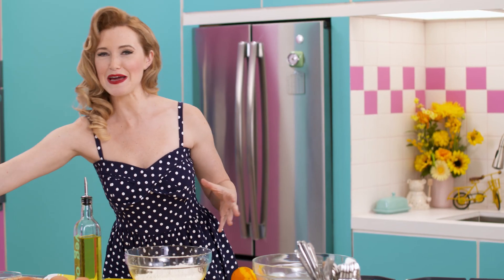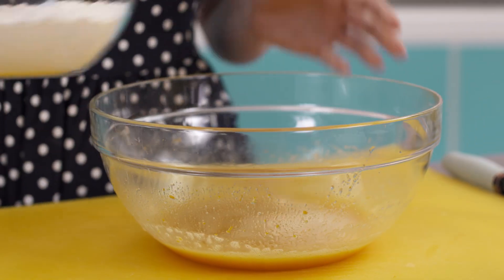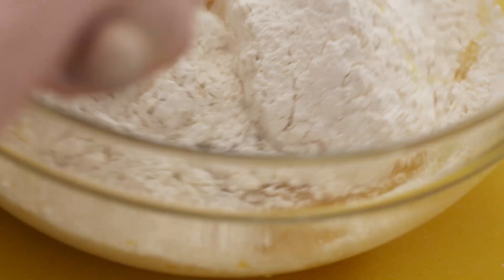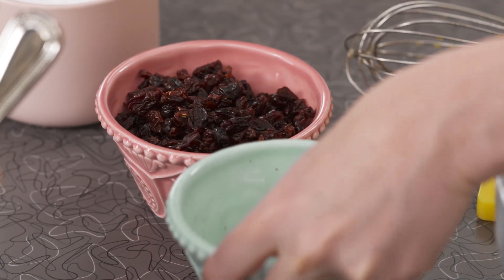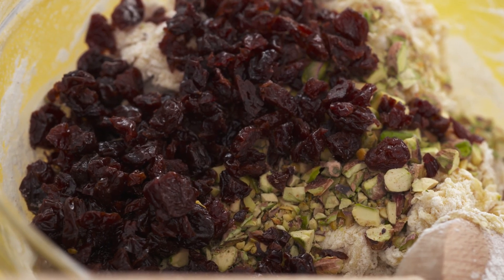A little bit of baking powder is going to make these biscotti puff up like proud Italian men. Pistachios are going to give my biscotti even more crunch and that bright pop of color. And then dried cherries — I love these. They're tart and sweet, and I use dried because they hold up really well in the dough.